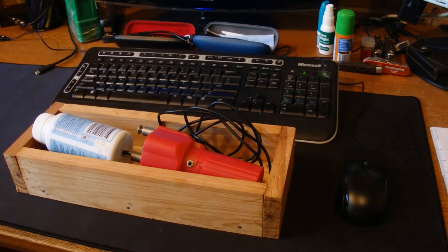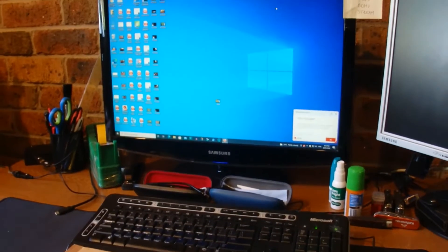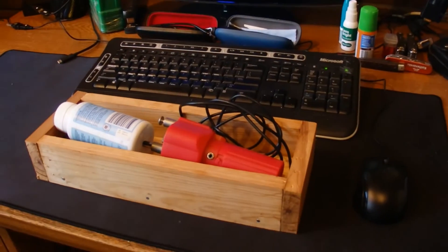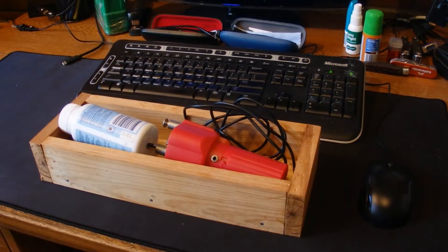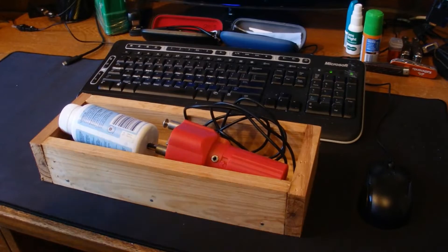Hello, you're looking at my homemade Mouse Jiggler. This ensures that my computer never times out, never goes into hibernation, and always stays active. Today I'm going to share with you how I made this Mouse Jiggler.